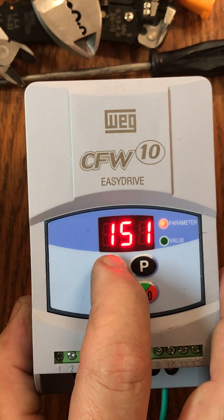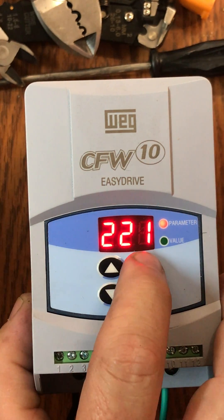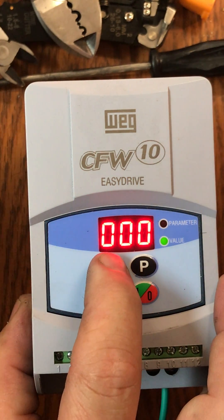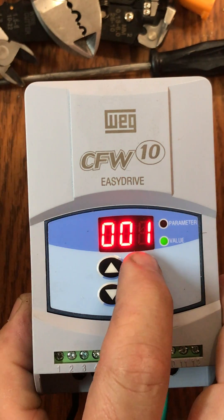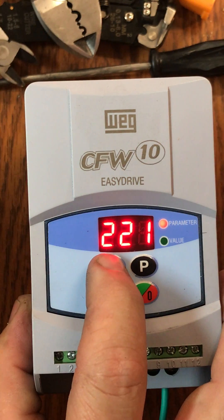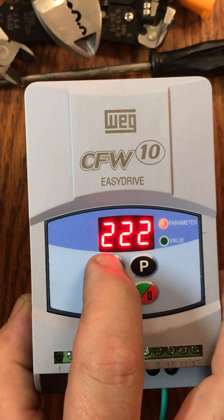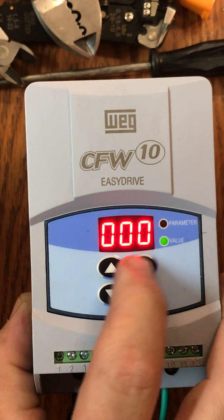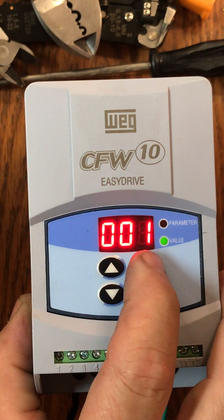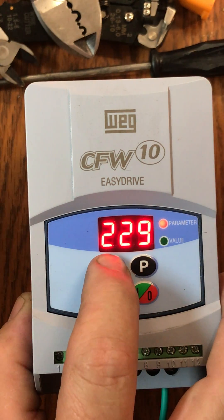We're now going to move the parameter to 221. We'll go back over to the value — it says 000. We want that to be 001. We're going to go back up to our parameter at 221 and adjust that now to 229. Back to value — the value is 000. We want to move that up to 001 as well. Back up to parameters at 229, and we're going to move that to 300.